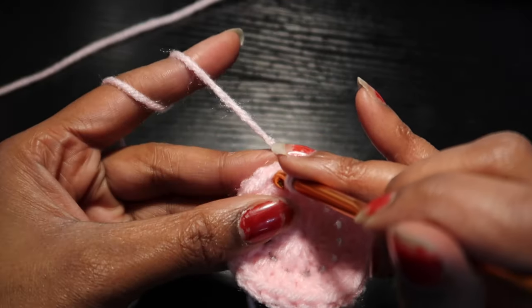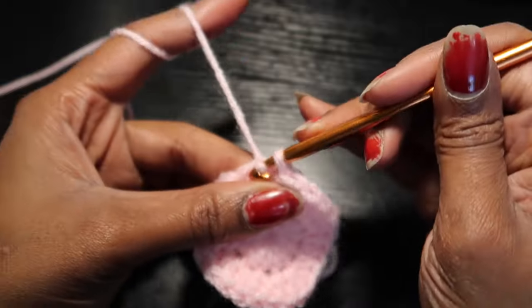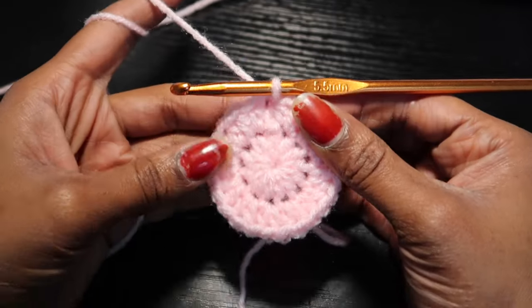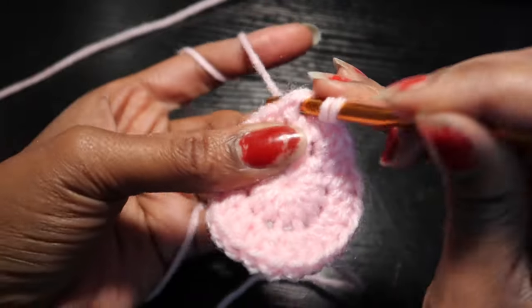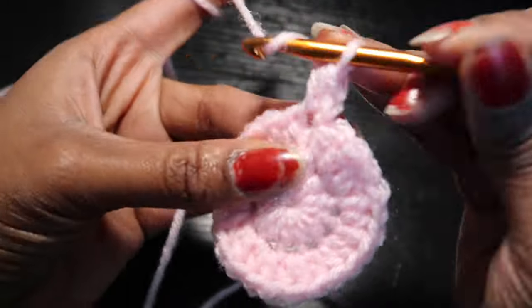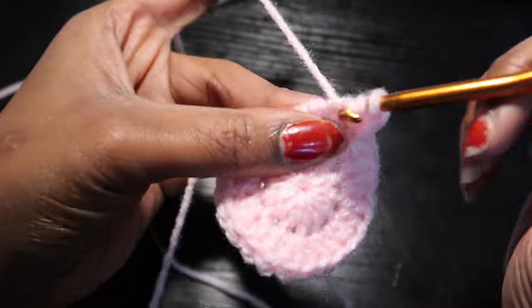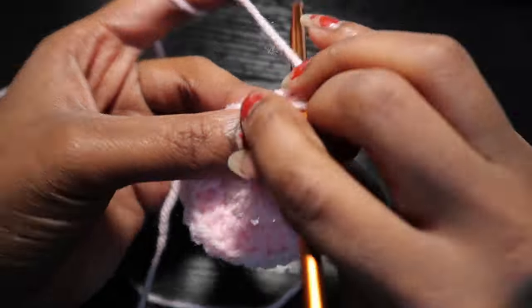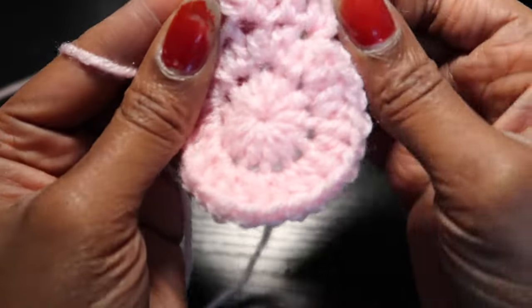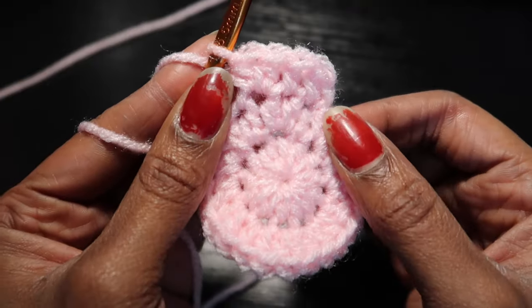After this row we're going to slip stitch into the first chain that we made, and we'll be doing this for every row — slip stitching at the end. For the third row, we're going to chain one, put one half double crochet in the first stitch, one half double crochet in the second stitch, but two half double crochets into the third stitch, and we'll repeat this pattern all the way around until we're done with the third row.